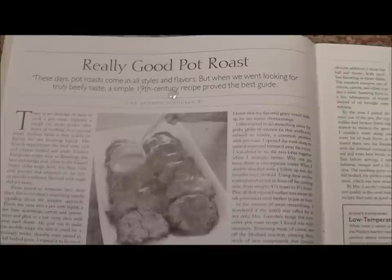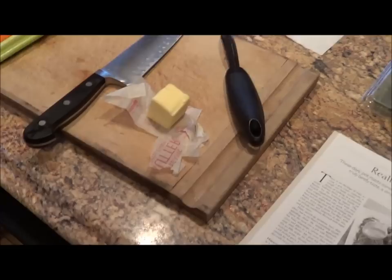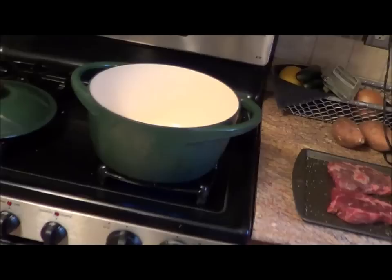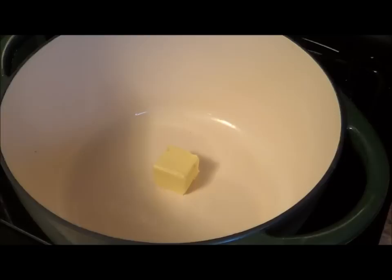Hey, hi guys, it's Mike. Not at the easel today, but we're going to make a really good pot roast out of Cook's Illustrated. The next step is to put two tablespoons of butter into a heavy duty Dutch oven — this one is about a hundred dollars. Fire it up, and drop in two tablespoons of unsalted butter and melt that.